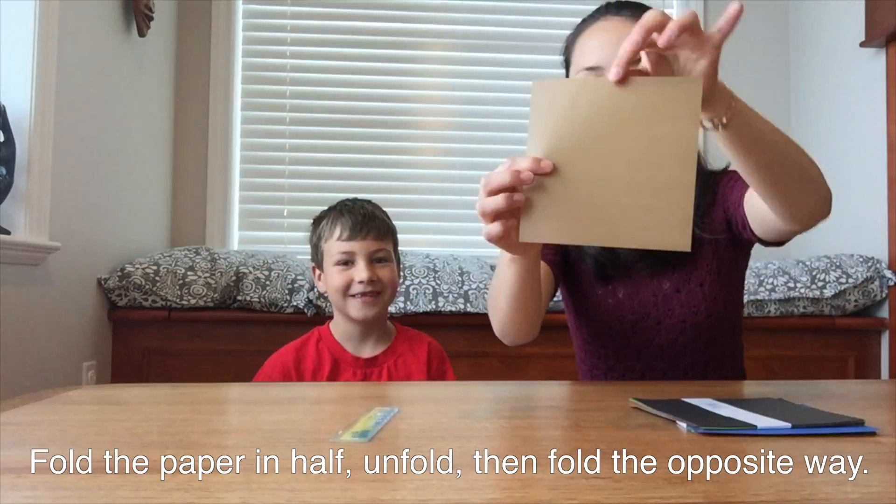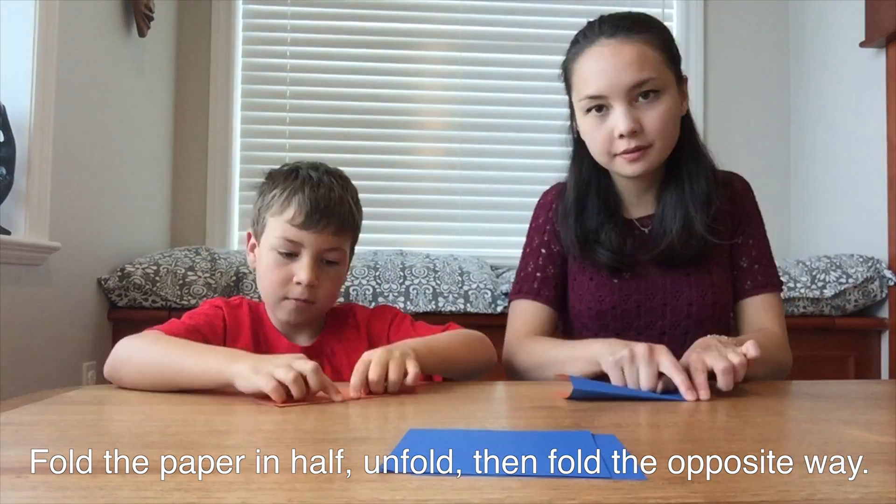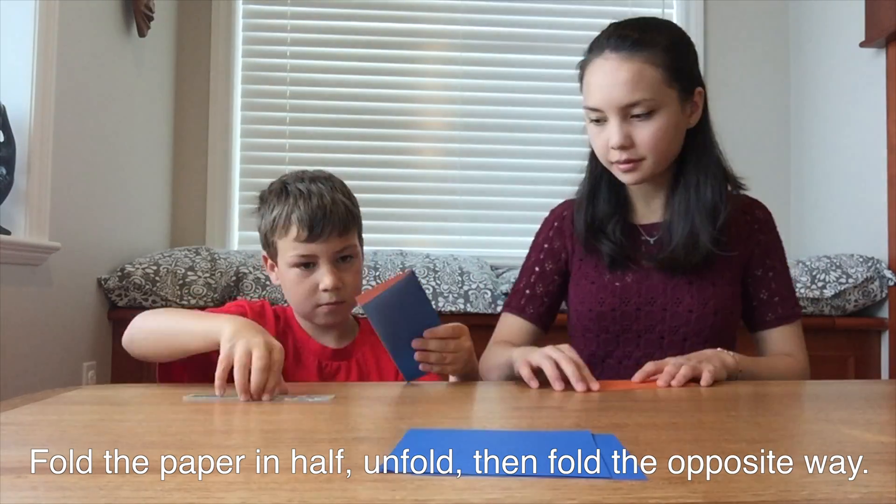Transforming Geometric Ninja Stars. Fold the paper in half, unfold, then fold it the opposite way. This is in order to create a fold line that you can later follow.